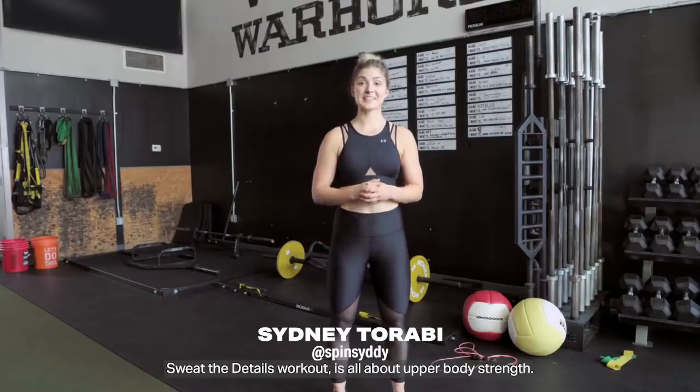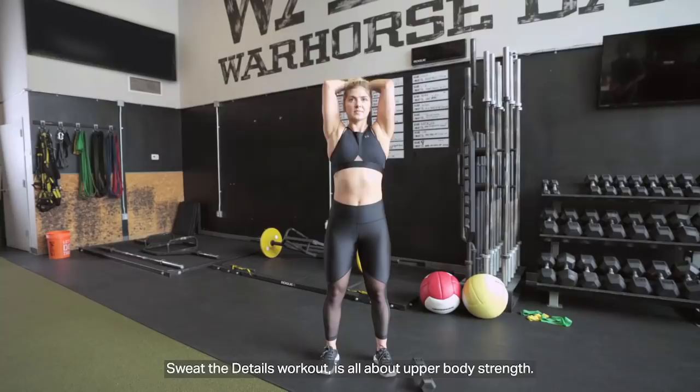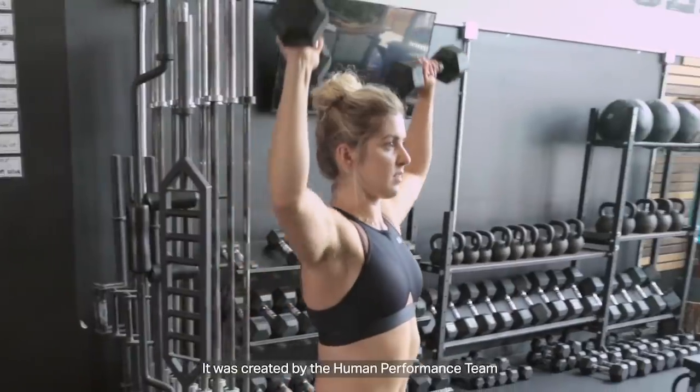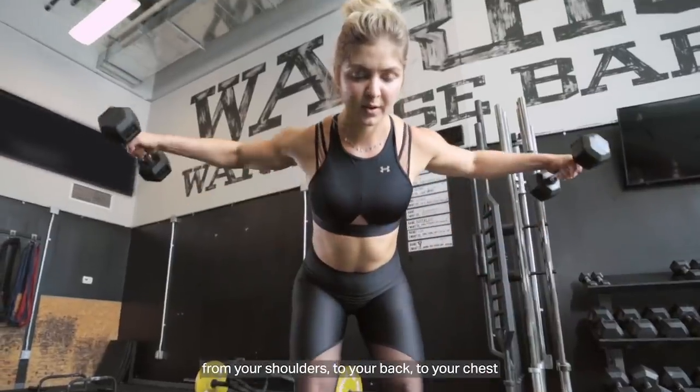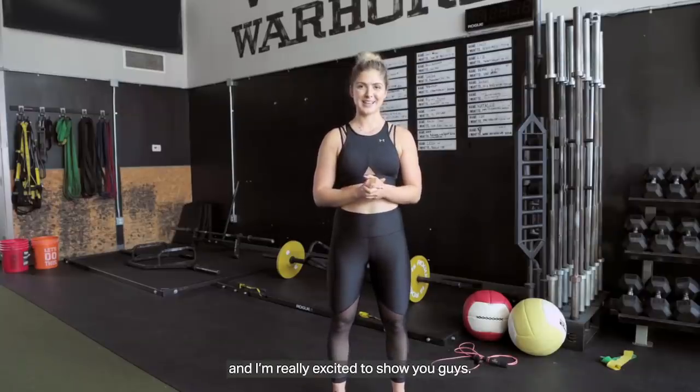What's up y'all? Sydney here, and on today's Sweat the Details workout is all about upper body strength. It was created by the human performance team over at Under Armour, and it really hits all the major muscle groups from your shoulders to your back to your chest, and I'm really excited to show you guys.